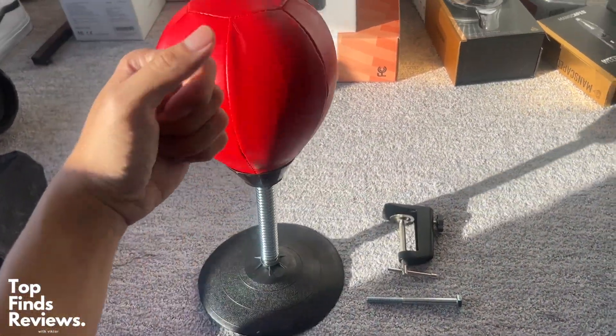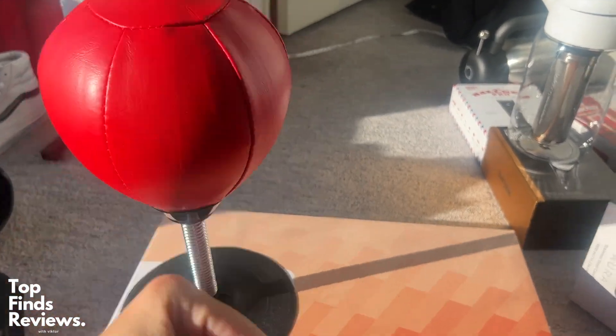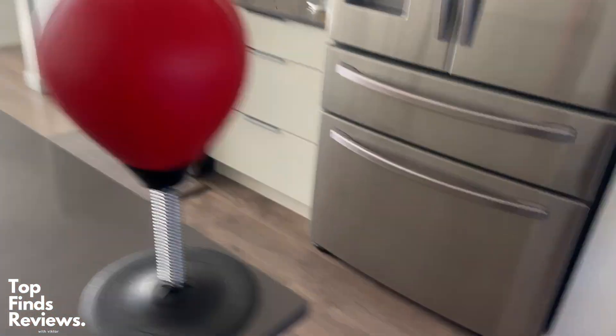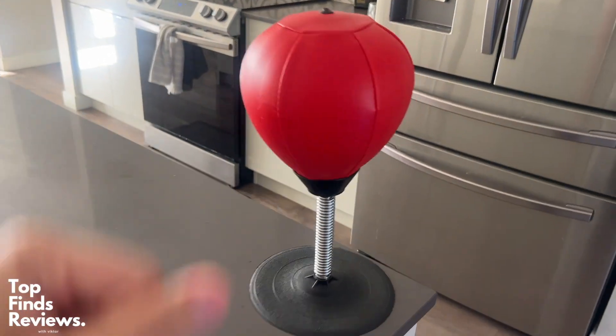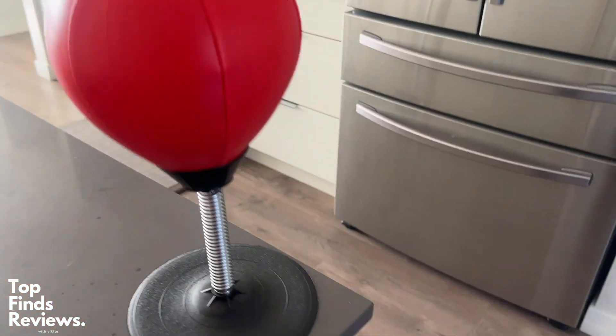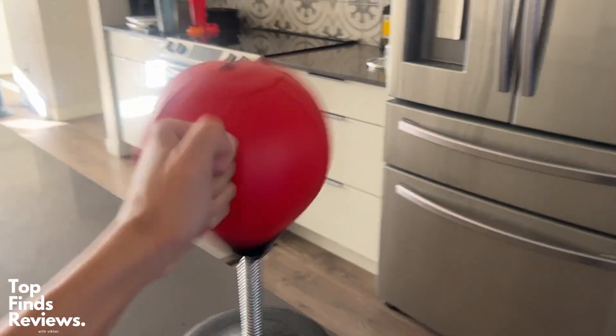This thing is just solid, solid quality. As you can see, you can punch this thing super, super hard. The coil on this thing just rebounds right back. I've never had any issues with it. I've had everybody just punch it as hard as they can. I've stuck it to my wall. It does make a little bit of noise, but it is just awesome to release stress.